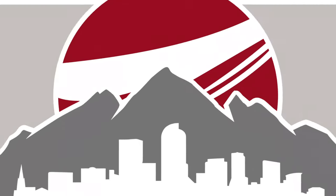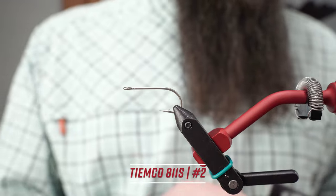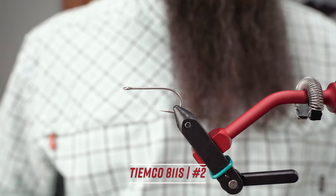Hey, Ben Baxter here back in the Angler's All fly tying studio. Today we're going to tie up the mantis shrimp. We're starting with a TMC 811S, this one's in a size 2.